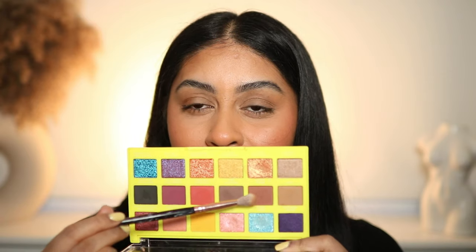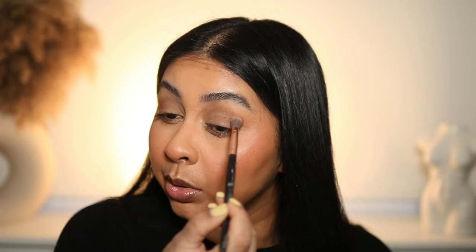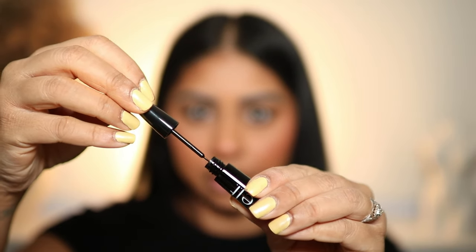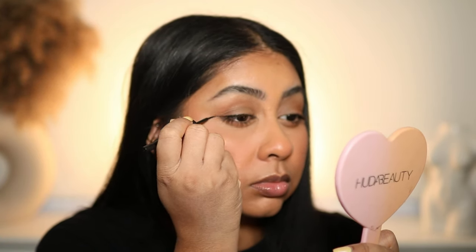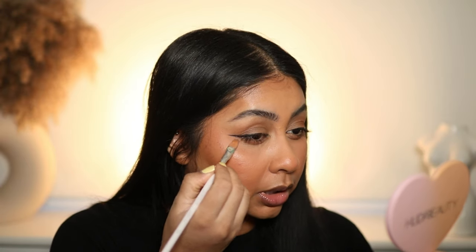I actually prefer these cream shadows as a base rather than using them on their own. Going in with a shade called Braided Tress to give a little depth on the outer corner. I'm a bit meh about the eyeshadow right now. Now I'm going to try the ELF Expert Liquid Liner — the brush looks decent, wish me luck. That applied just so effortlessly, I have no complaints about that line. Just going to clean it up.